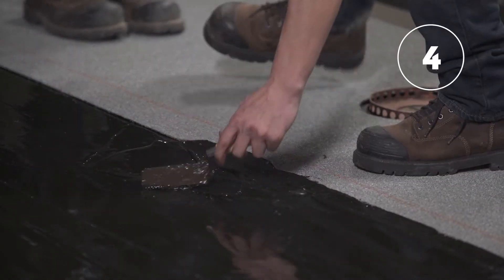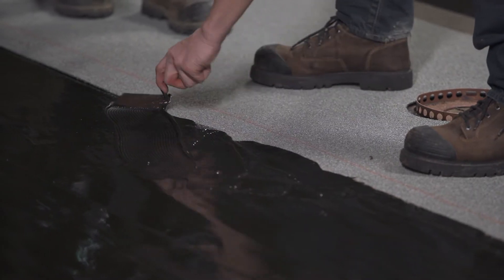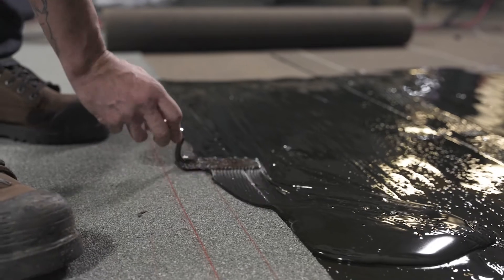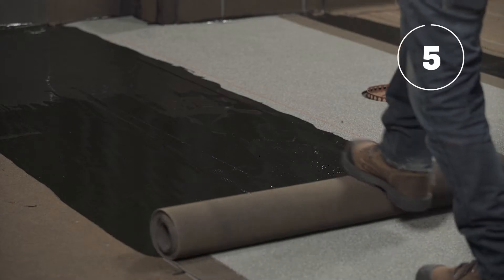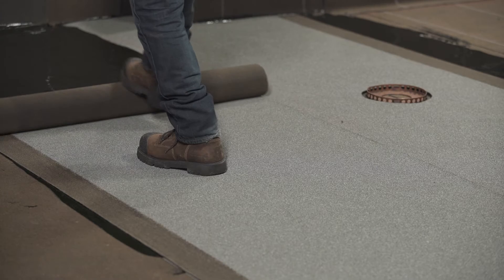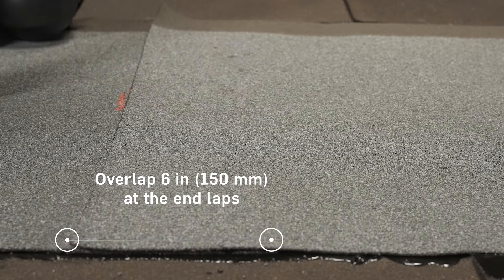On the first row of the membrane at the drain, coat the granulated side lap with adhesive using a notch squeegee to create an adequate overlapping surface, and leave 2 inches or 50 millimeters for the hot air welding. Install each strip by overlapping the previous one laterally following the line, and overlap 6 inches or 150 millimeters at the terminations.